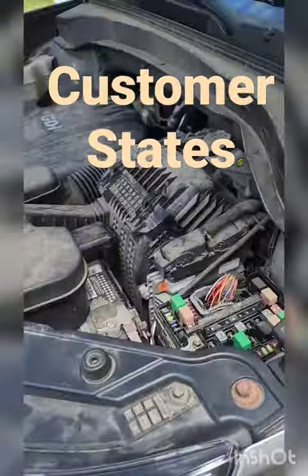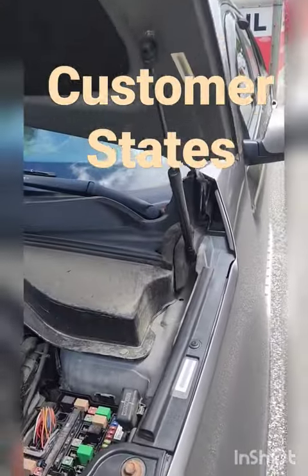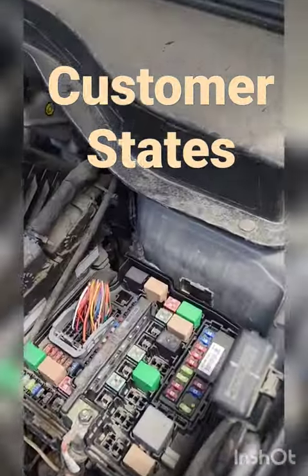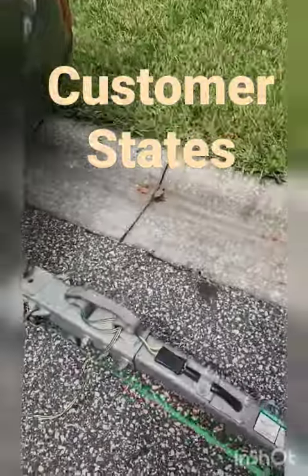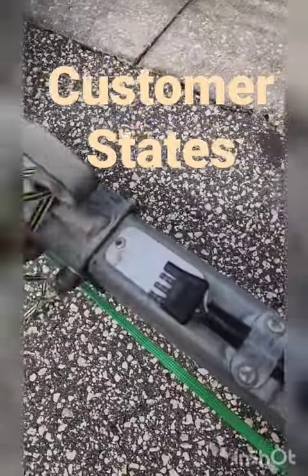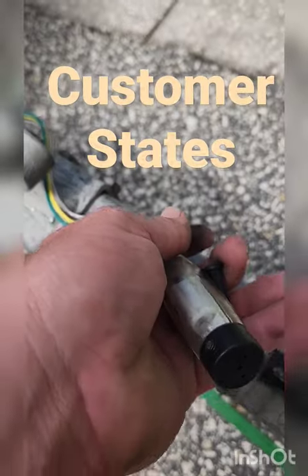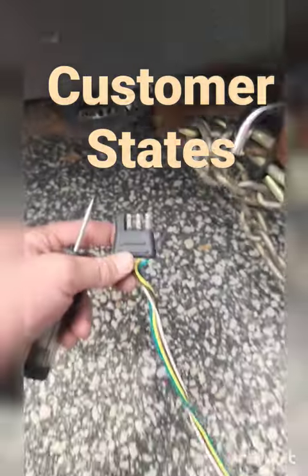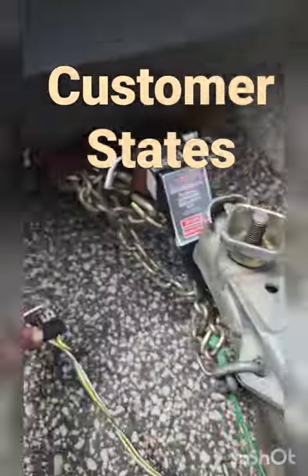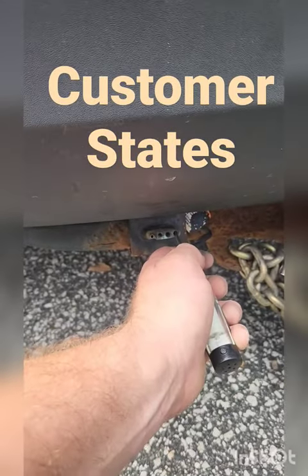Customer states that trailer lights worked before but do not work now. First, I want to check the fuses and check for power on the harnesses. I take it off right here and test for power — no power. Then you want to pull it off from the actual truck to see if it's going to be your harness, or if you can get the harness out of the equation and determine it's the truck.